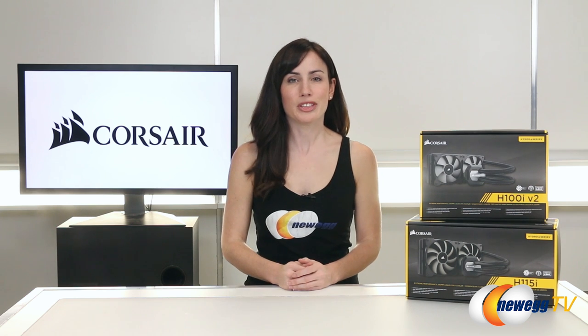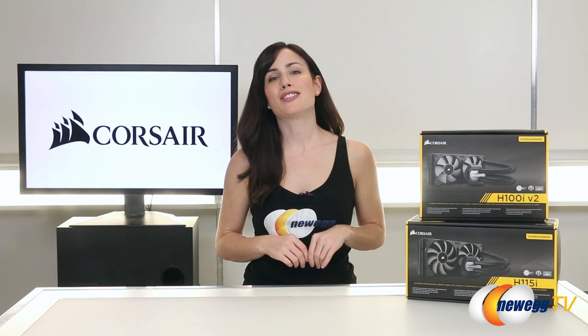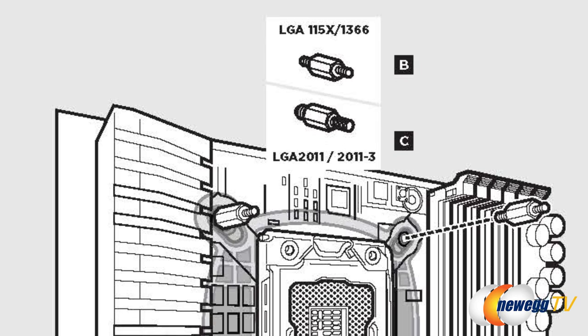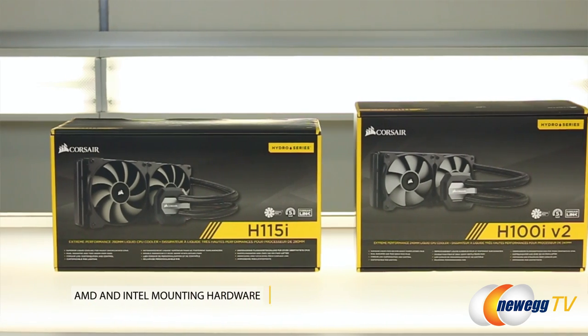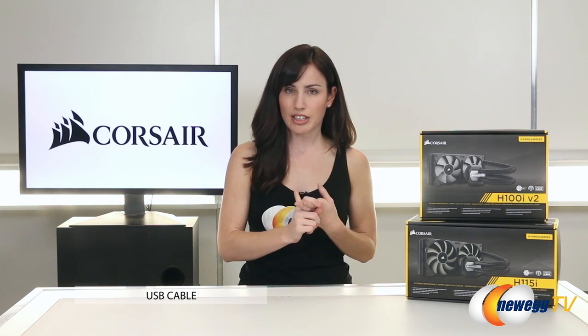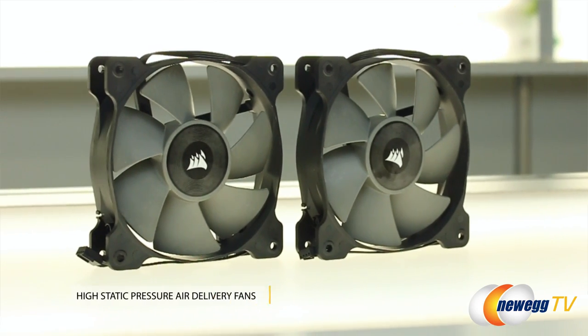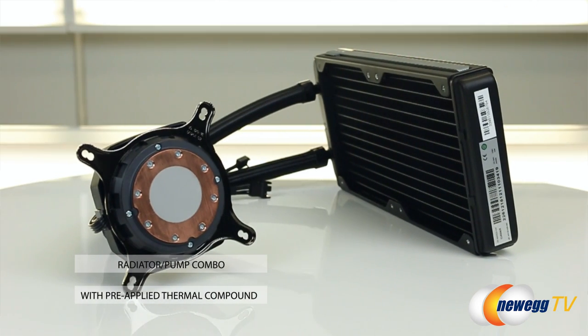Installing both systems is really easy, but it's not a hundred percent intuitive. You can save yourselves some time by taking a look at the manual — they've got a lot of pictures in there, so you don't even have to read it, just look at the pictures. Both boxes come with AMD and Intel mounting hardware, a USB cable for Corsair Link integration, fan and radiator mounting screws, and of course your high static pressure air delivery fans and radiator pump combo with pre-applied thermal compound.